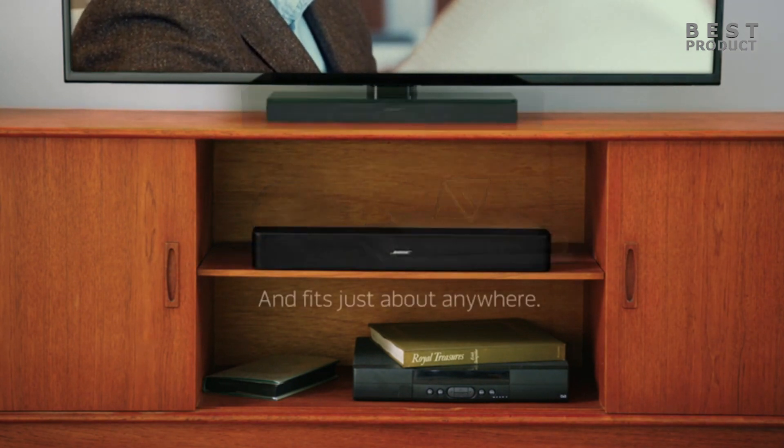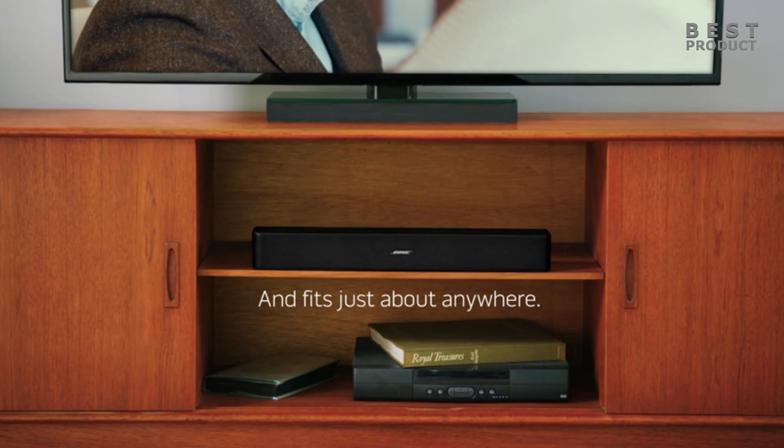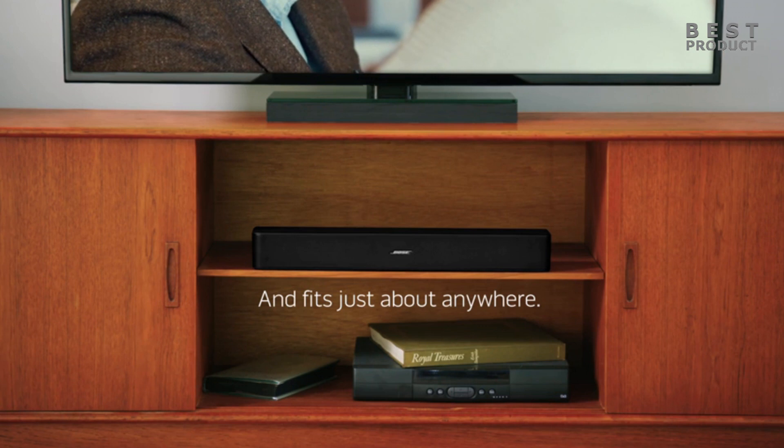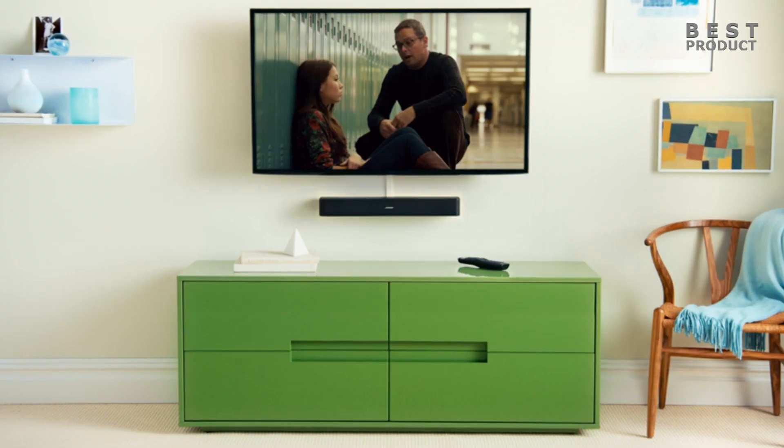Here are some of the pros and cons of the Bose Solo 5 soundbar. Pros: Compact size. The soundbar measures only 21.6 inches long and 2.6 inches tall, making it easy to fit under most TVs or wall mount if you prefer. It has a minimalist and elegant look that blends well with any decor.